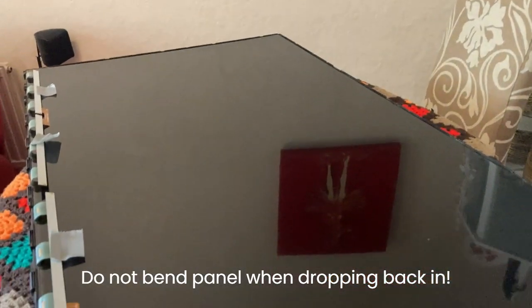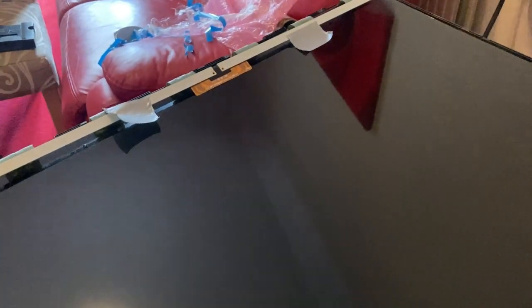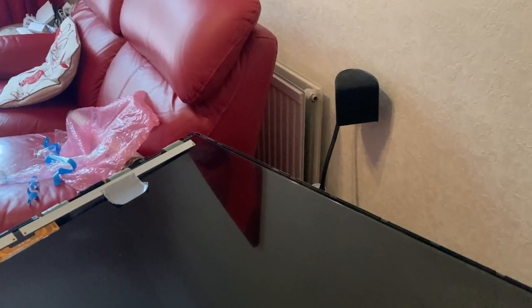All the filters are back on. The panel goes back on around the filters. The frame is back on and ready for the panel. The panel drops back on nicely — you need to be careful not to bend it as it is very delicate. The top corners are sitting exactly where they should be, all edges match, and the screen is flat.